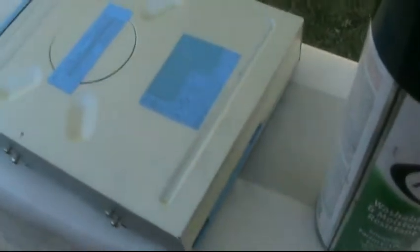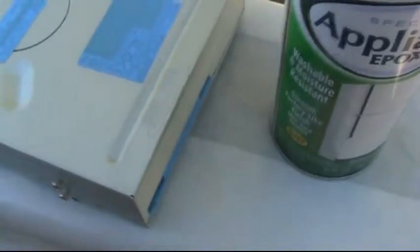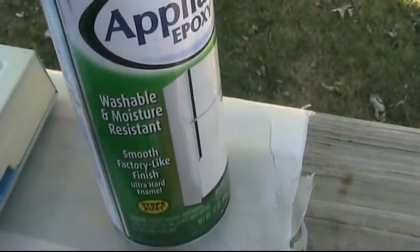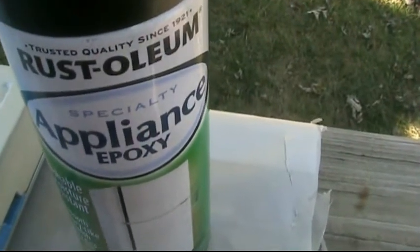I'm doing this outside, but I should be doing it in a well-ventilated room so I won't have dust or bugs or whatever getting on my paint. If you use this indoors, I would put plastic on everything — like if you're doing it in your garage. This stuff is very toxic and it gets on everything. It's more toxic than spray paint and it will just choke you to death. So wear a ventilator, a mask or something, and just cover yourself because the mist of this gets on everything, and I mean everything.